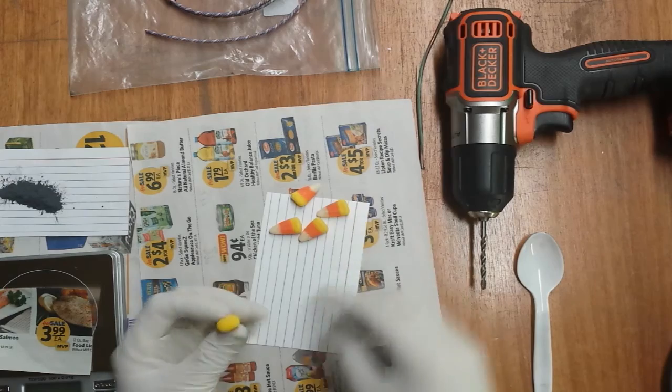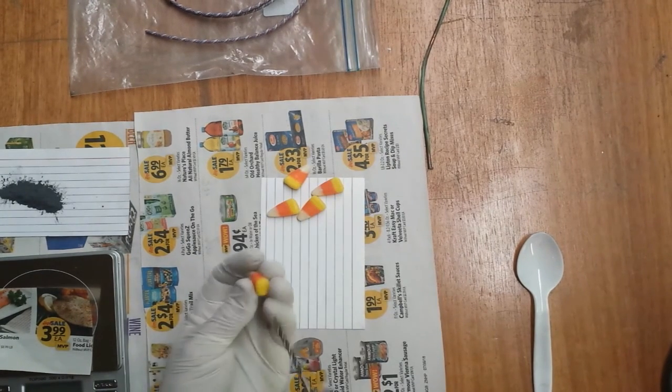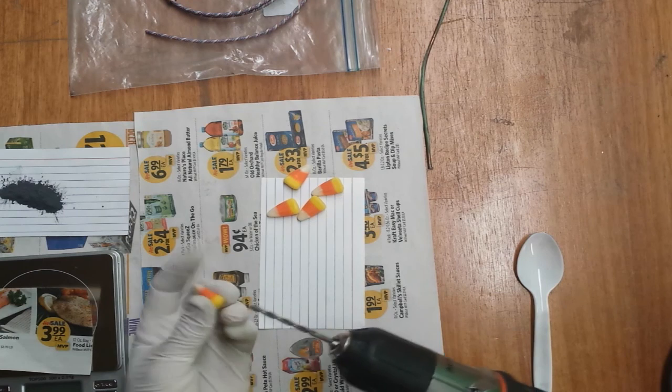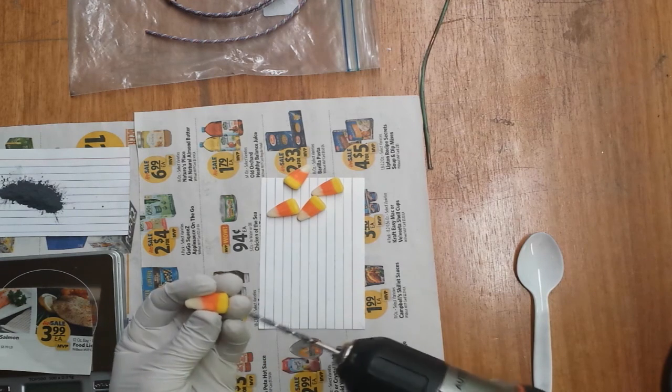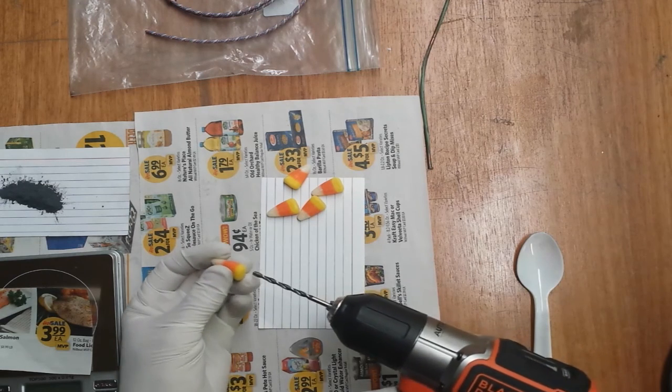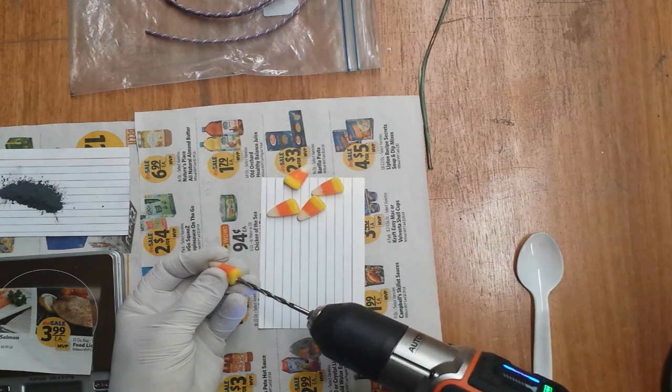I think what I will try first is the drill bit, and we'll see if we can carefully drill half an inch. They have these little grooves down the side — I'd hate for it to rupture out the side there. And I have to drill this very slowly because too much friction could cause this candy corn to explode.